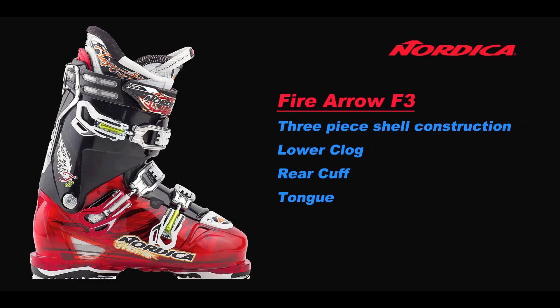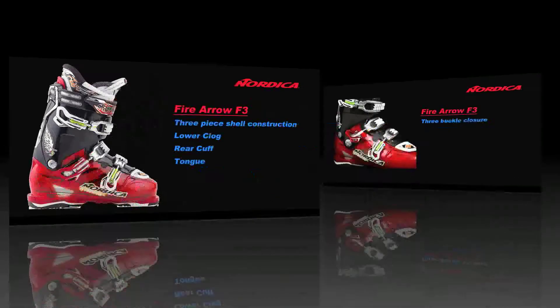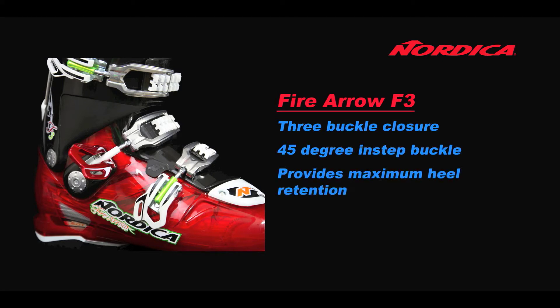This design makes the boot super easy to get on and off. The 3-buckle closure system gives 45-degree instep closure on the middle buckle, providing maximum heel retention.